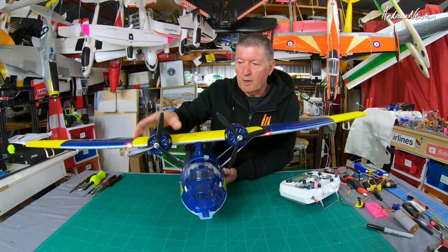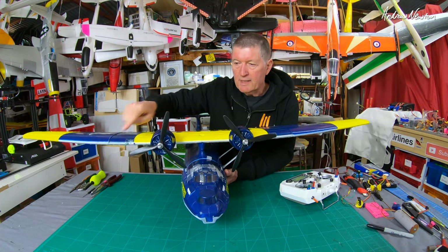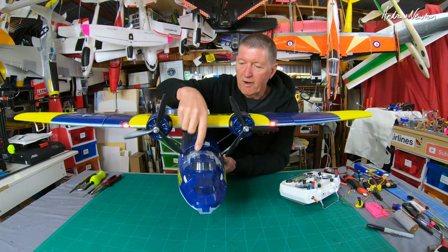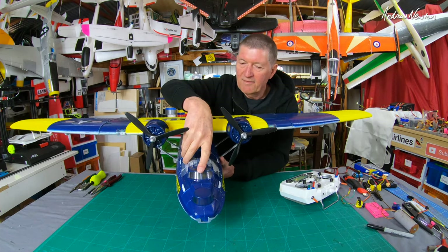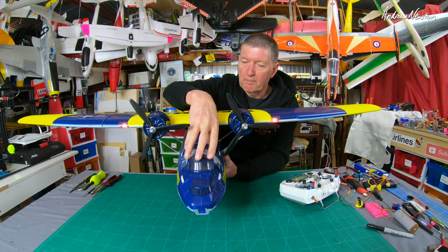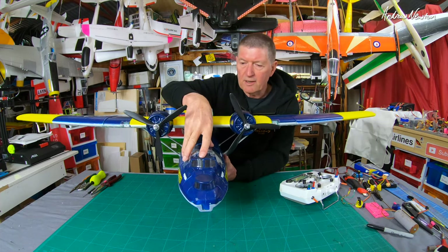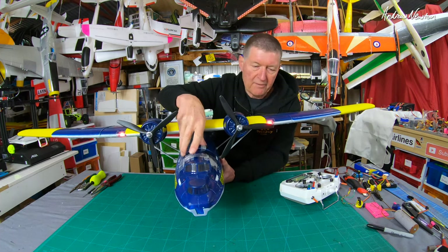It does have counter-rotating props, set up that way from the factory — rotating outwards on the top. You can see we've taken a bit of enemy fire here. Actually, one of the props came off and bit its way through the cockpit area there. But you can get a replacement — what they call a blister pack, which is all the plastic parts on the plane — for about $18 Australian. So I can easily replace all of that, but I kind of like a bit of damage on it.